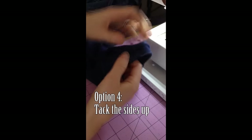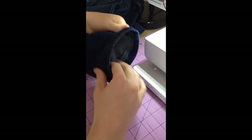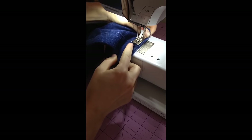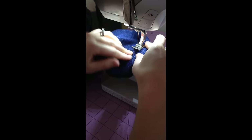Option four: tack the sides up. Find the side seams and sew back and forth on the side seam. This keeps the hem in place after washing.